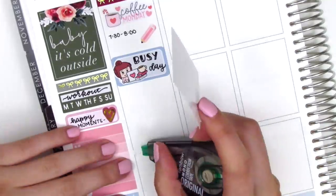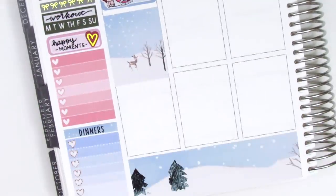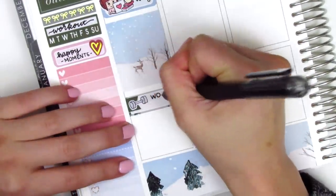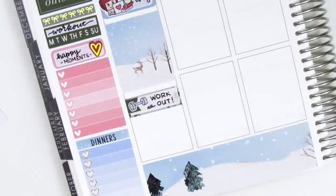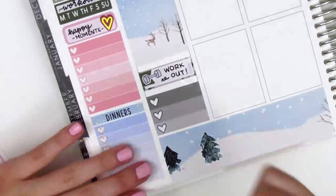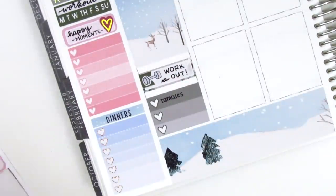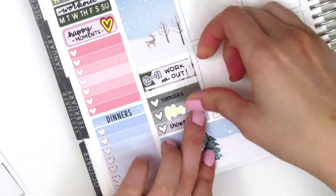I used a Working Girl sticker from Toffee Bananas. And then I put down a full box underneath that. I then used an appointment label with a dumbbell sticker from Sunset Sticker Co. to mark my workout that evening. I do later move that box to Tuesday, and I'll explain as I get there. But at the bottom, I put down a three heart checklist and just wrote in some of the things that I did after work. So I noted that I had tamales for dinner that night. And then the gold foiled film sticker is from Magic Prince Co. I also used a really cute YouTube girl sticker from Paper and Milk.